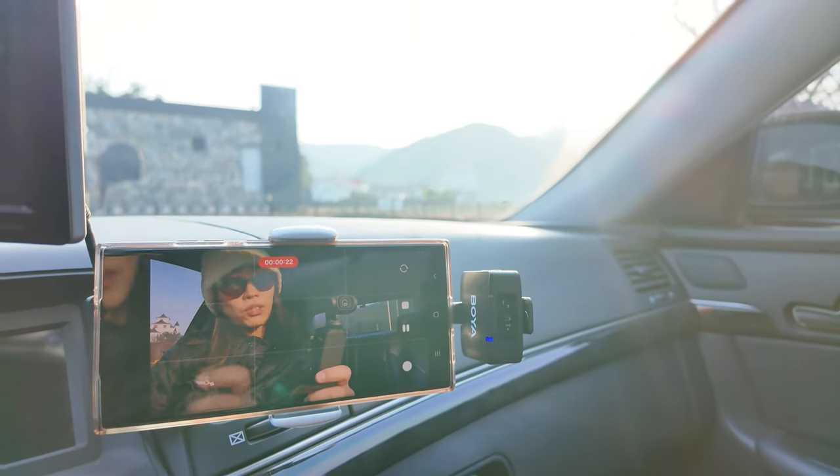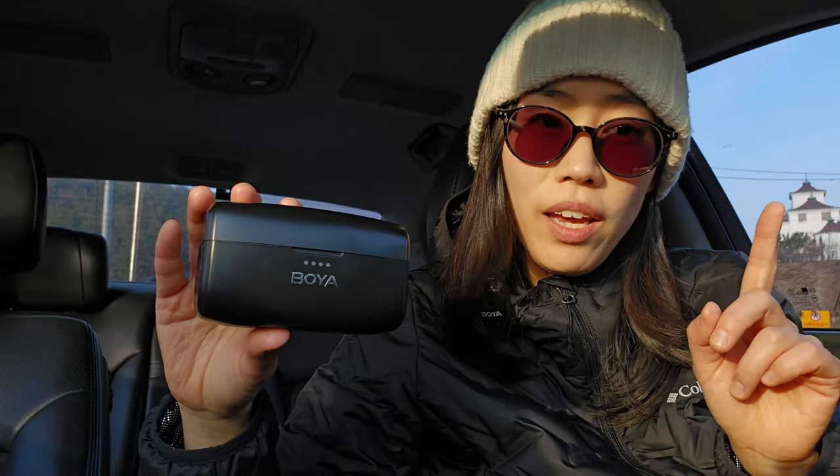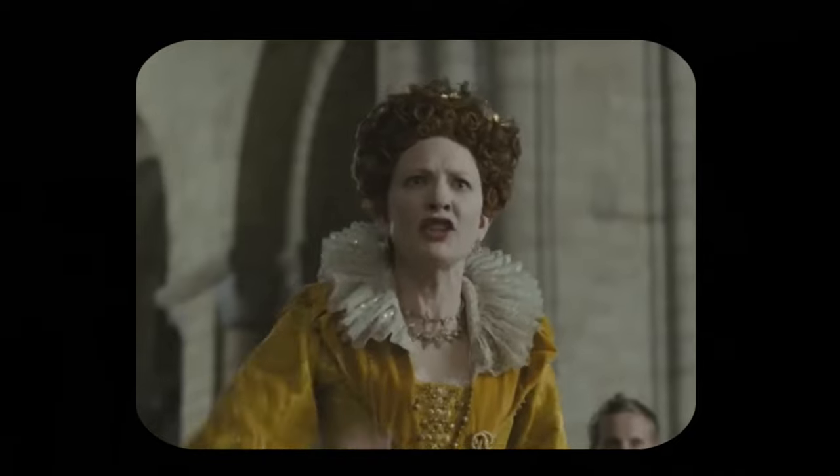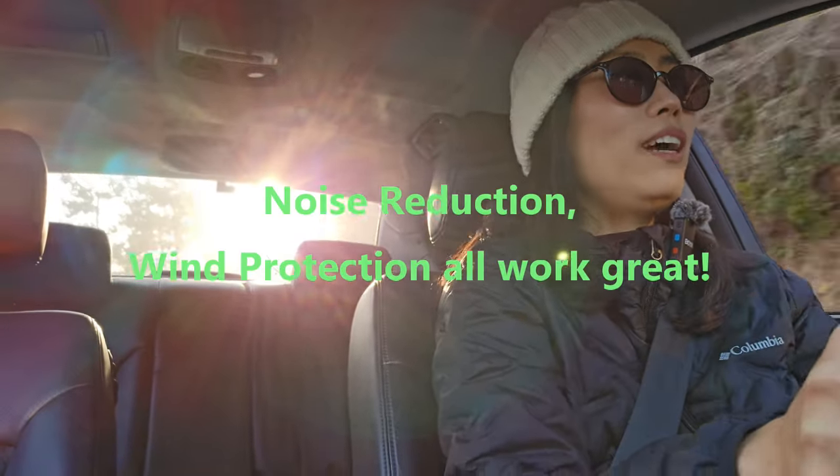If there's no wind today, we make wind! I have both car windows down so wind is flowing through the entire car. I've turned on noise reduction so it's showing green, and I've put the wind muff on for full protection. With both windows down, it's definitely windy — I'm inside the car but the wind is flowing strongly in both directions.